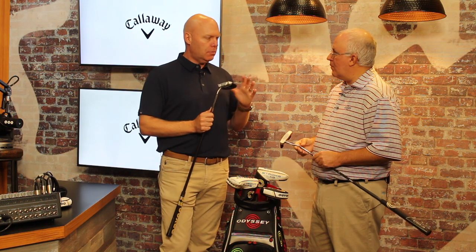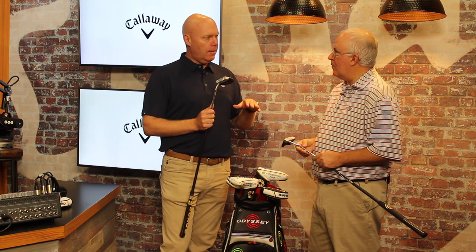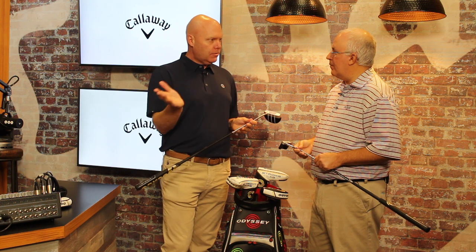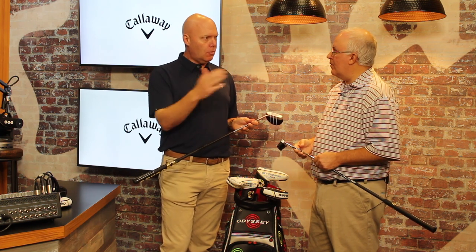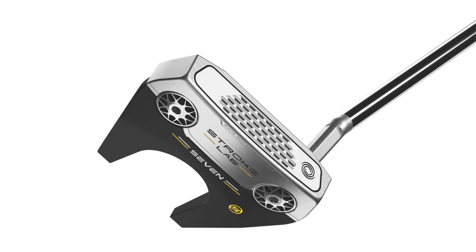All of our mallets will have options with both face-balanced double-bend shafts, or an S neck or a flow neck to get some toe hang. For players that want less face rotation, the double-bend shaft provides that face balance. If someone needs a little more face rotation, or wants to feel the face rotate more during their stroke, that's where the S neck or the flow neck comes in.